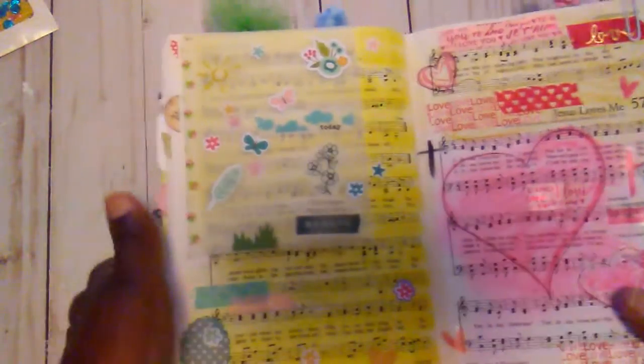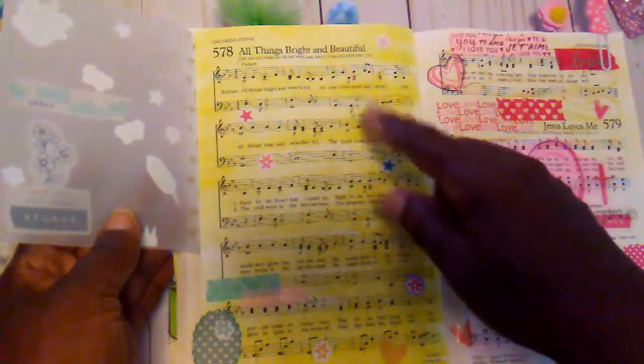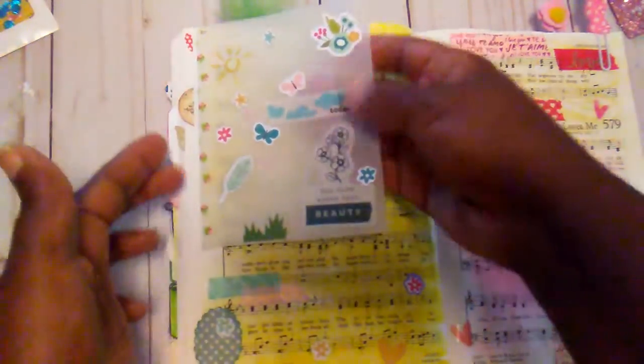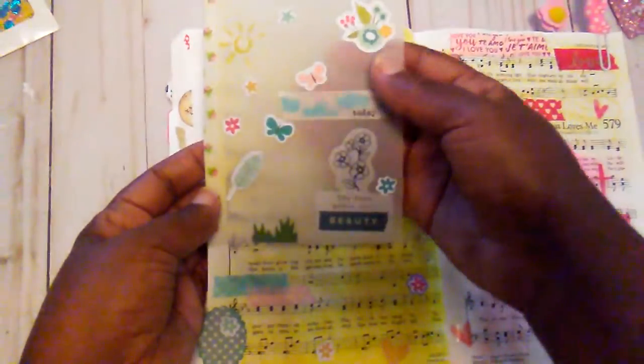So what I ended up doing on this page is I wanted it to be where you are able to see the song and the words. So I just put a little vellum piece right here and added some little stickers out of an Illustrated Faith little pad I had.